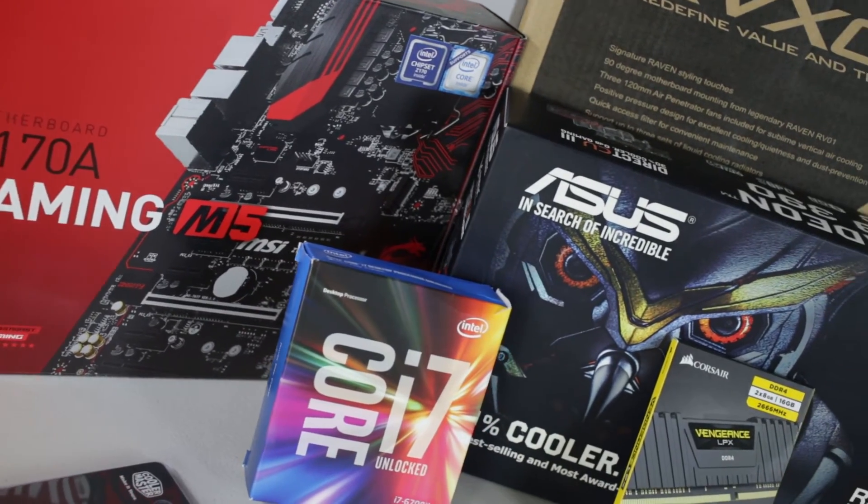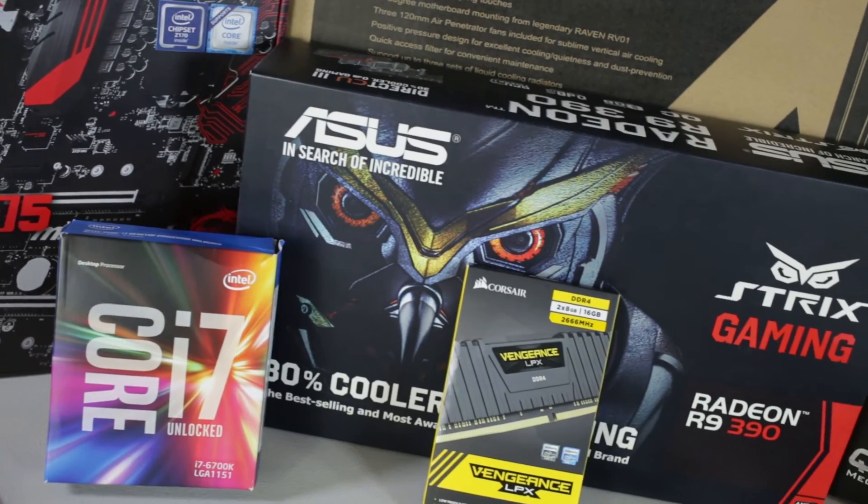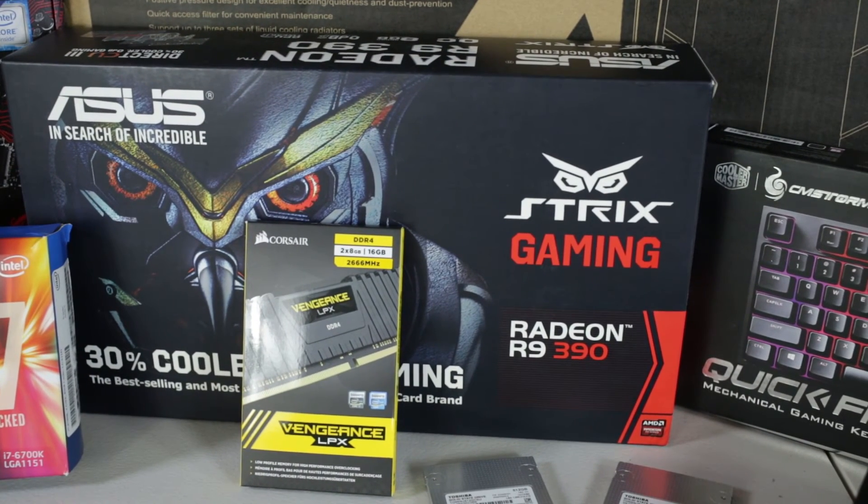So I went with the Asus Strix R9 390. This is not the X version, but it's packed with a lot of features like software tweaking so you can overclock it on the fly through the interface. It's going to be running with DirectX 12, which is really nice and new. It's Windows 10 ready and also works back to Windows 8, 8.1, and 7. This graphics card is a monster — it's really big and really powerful. This graphics card alone can run 4K, and it's an AMD graphics card.